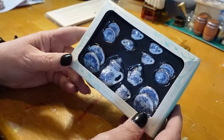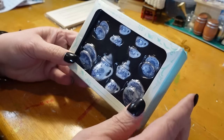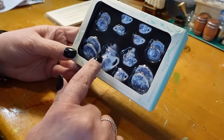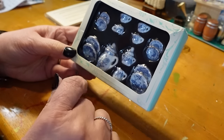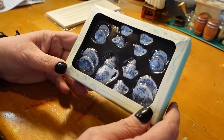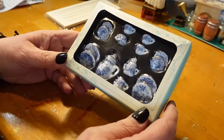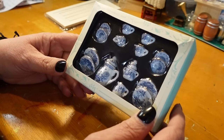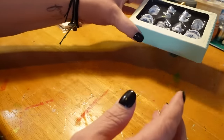Oh, isn't this adorable? A little tea set. It's got big dinner plates, teacup plates, teacups, teapot, and cream and sugar bowl. Very super cute. I'll have to measure these for scale, but they look pretty good. I'm thinking Lucy's apartment in the kitchen, but not sure yet.